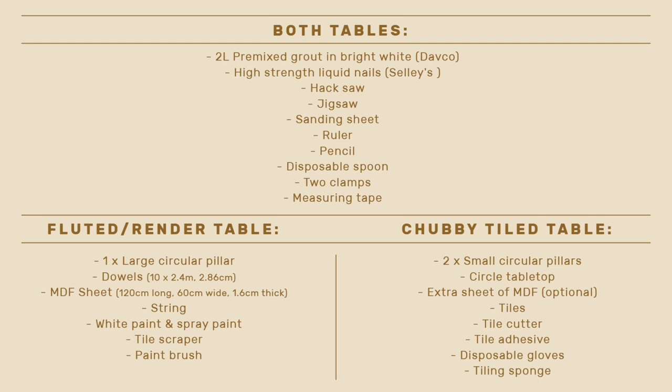For the chubby tiled side table, you'll need at least two small circular pillars which you'll join together, plus a circular tabletop slightly wider than the base. Johan conveniently had a tabletop the perfect measurement to reuse. If you don't have one, cut a circle from MDF sheet to your desired size. You'll also need tiles — we went for that rough organic look and added them individually. You'll need a tile cutter, tile adhesive, disposable gloves, and a tiling sponge.